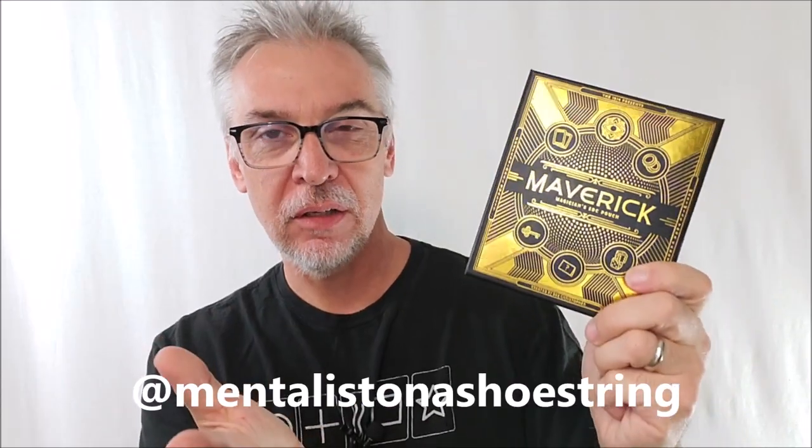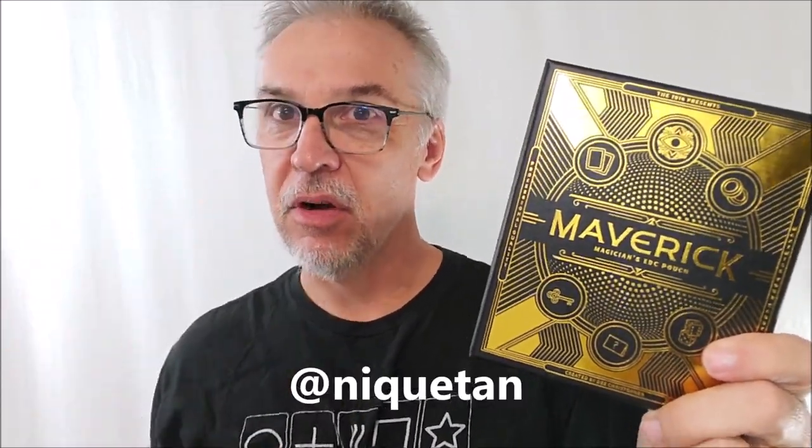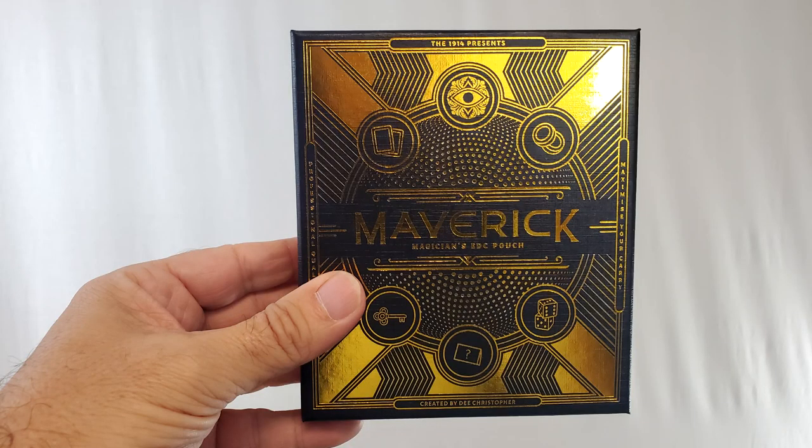We're starting off the week with just something totally awesome. I'm sure you've seen some of the trailers out for this. You might have even seen a couple reviews that are already out there, but this is Maverick, the magician's EDC pouch from D. Christopher.